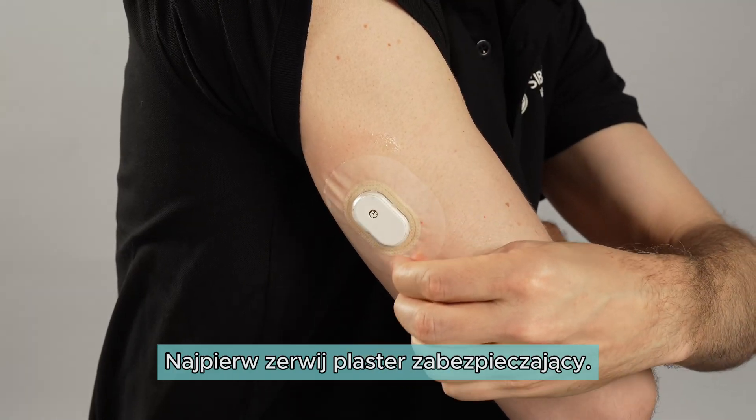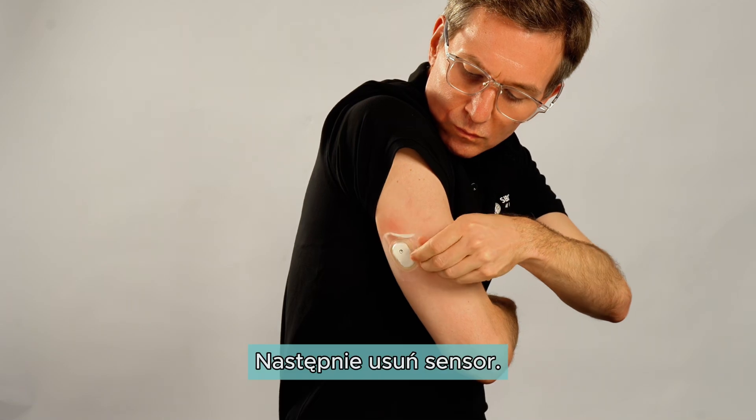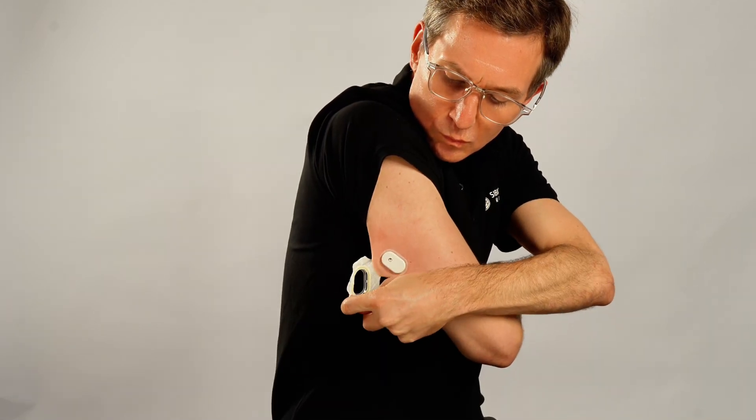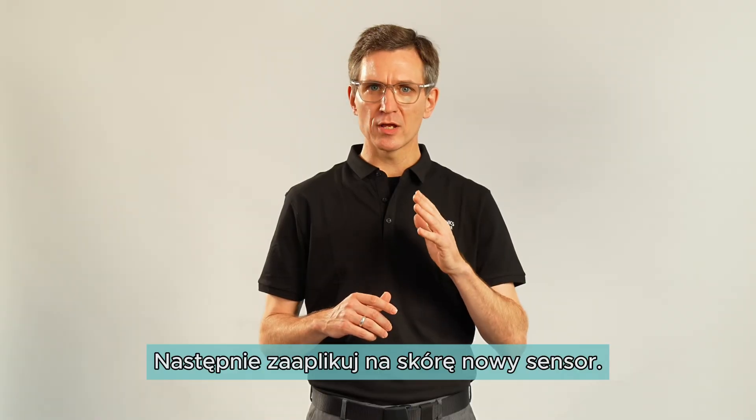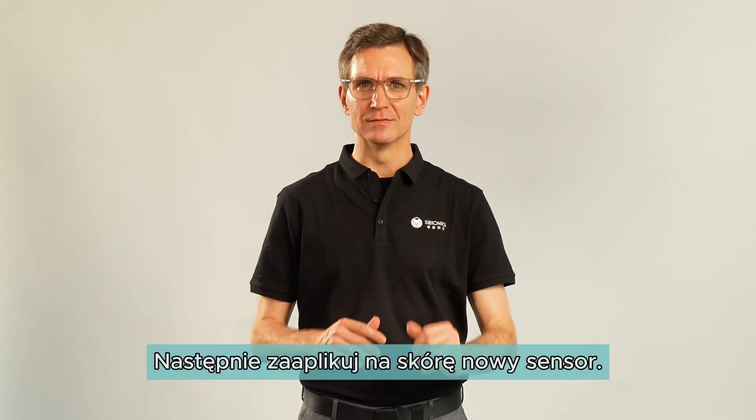First, peel the overpatch off from the sensor. Then remove the sensor. You should dispose of the used overpatch and sensor properly. Finally, apply your new sensor as needed. That's it.